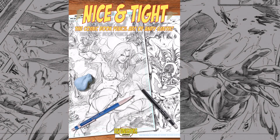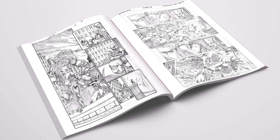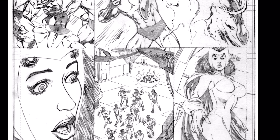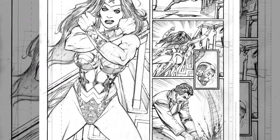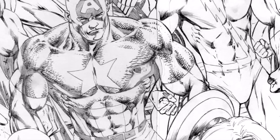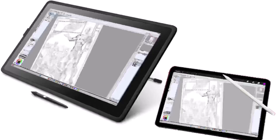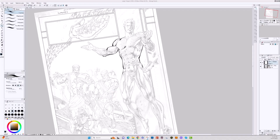Nice and Tight: The Comic Book Pencil Art of Andy Smith. This book features 52 pages of some of my favorite full pencils that I did for other companies over the past two decades — the raw pencils as they were seen by the inker, so you can see them for the first time. This book also comes in a digital format so you can practice your inking in your favorite program. Back it today.